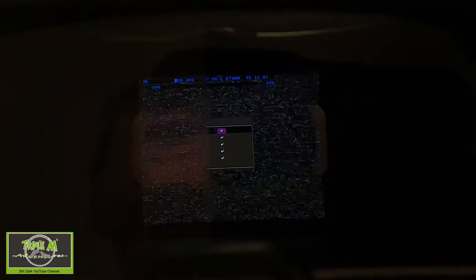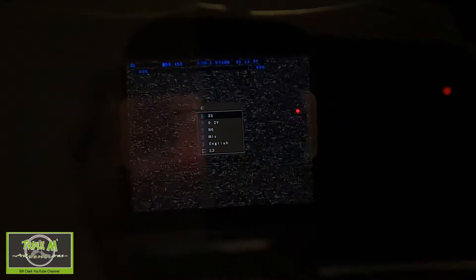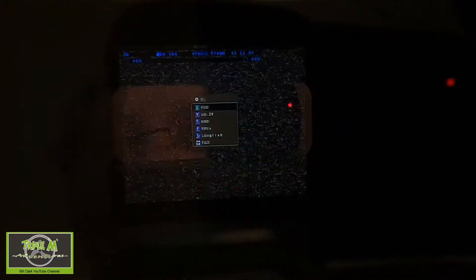Now I'm going to record this with my GoPro while looking in the goggles. In the menu, use your scroll wheel and go down to System and click. You can see it's automatically picked up the power source as 3S.